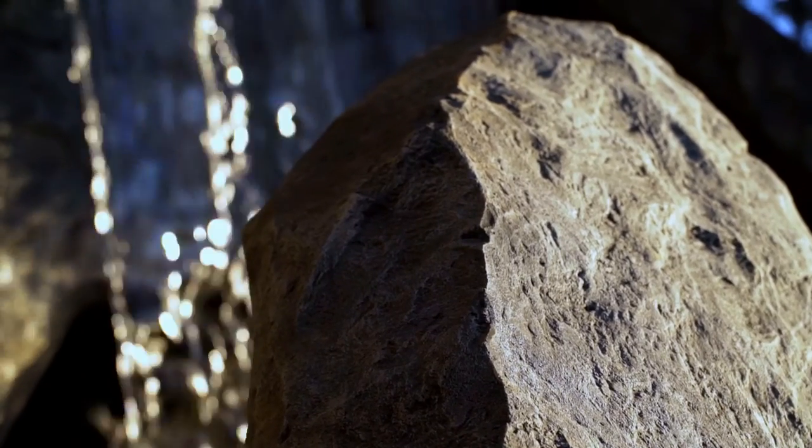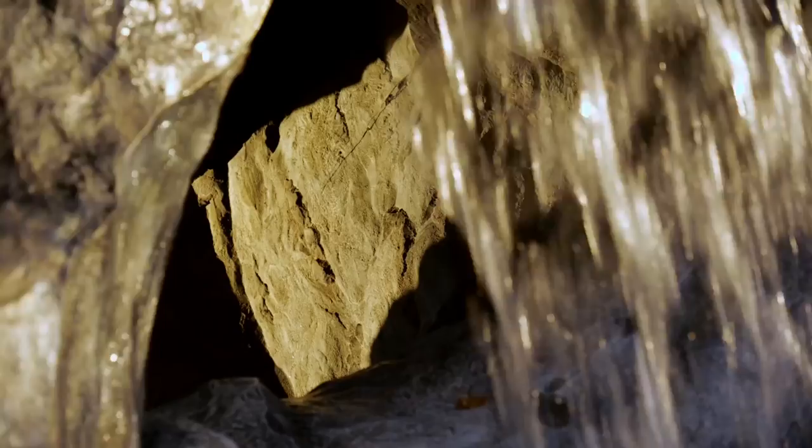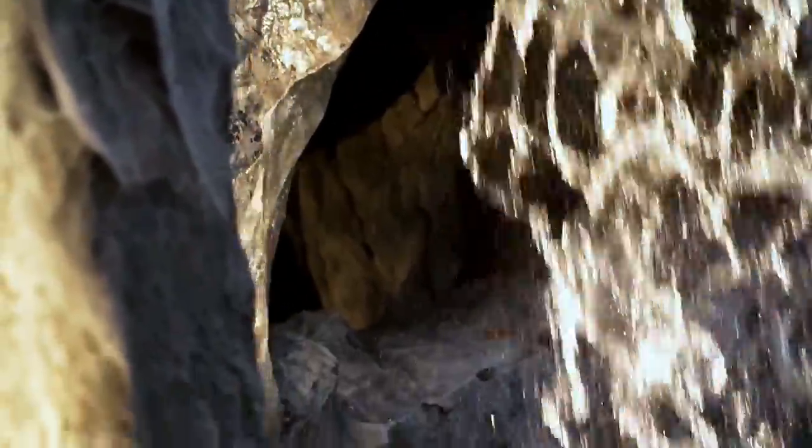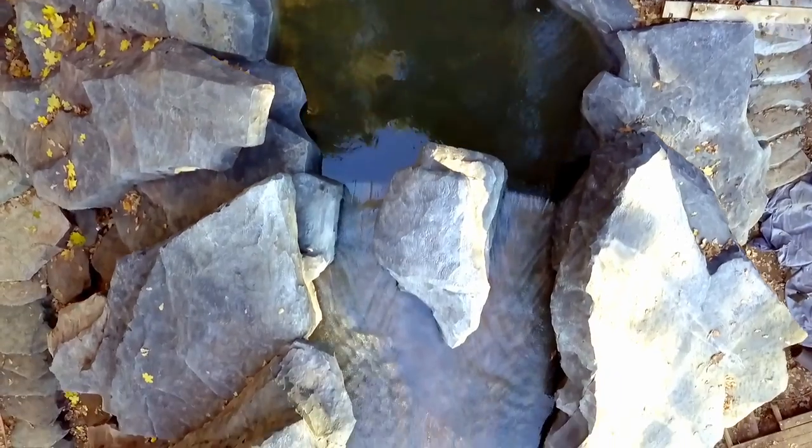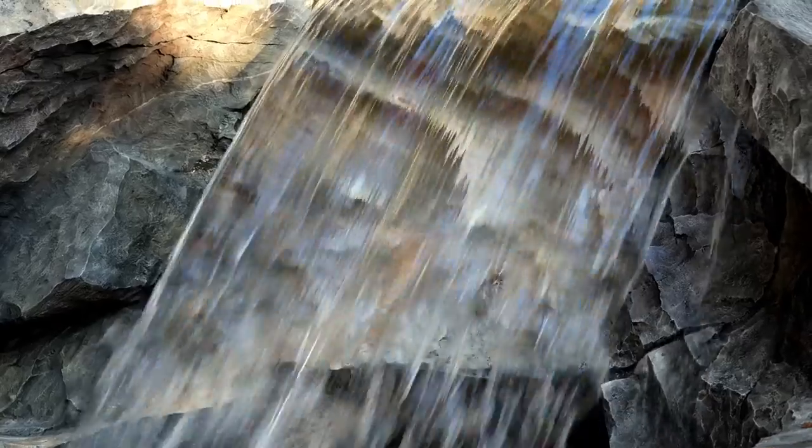The grotto at the bottom of the waterfall was designed to unveil the other side of the waterfall and not just be a simple passage. This is why it's unique. The outflow is wide enough to cover this opening — it's hidden if you look at it from this side. When you get into the grotto, you see the running water from the inside. An outdoor waterfall will make any landscape unique and eye-catching. Flowing water makes you feel good and relaxed. What a wonderful sound — just listen.